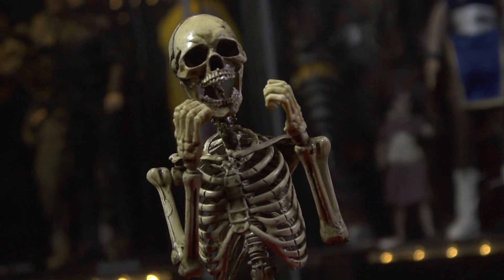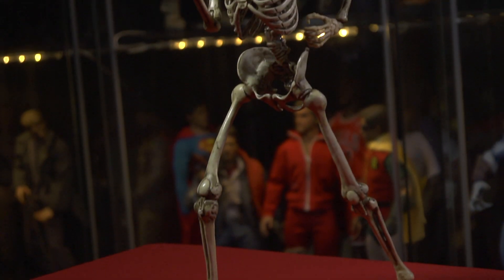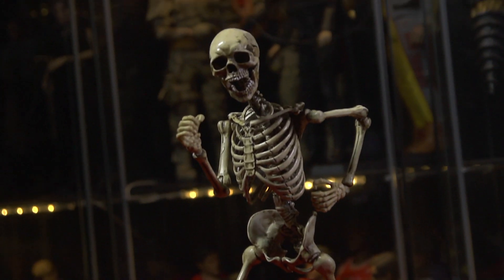After unboxing him, playing with him, posing him, and getting those video shots for you, I have to say I'm slightly more happy with this. He poses very well — I like his articulation. In certain poses he was able to stand on his own, although I still recommend you use caution when doing that. Stand him up at your own risk — he did topple over a couple of times, but he fell on a soft surface so I didn't have to worry about him breaking.